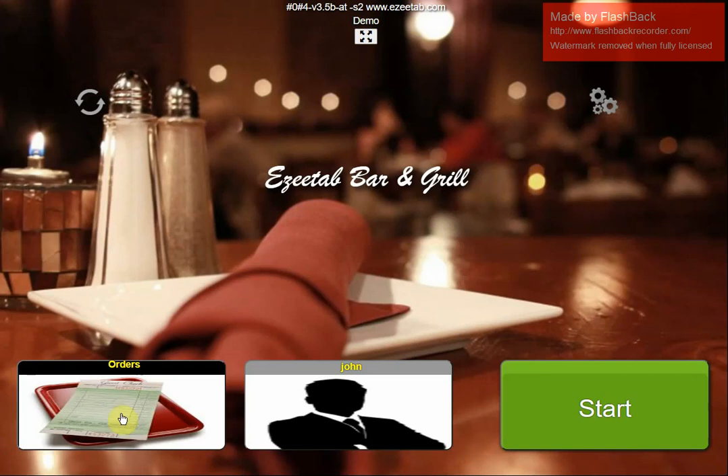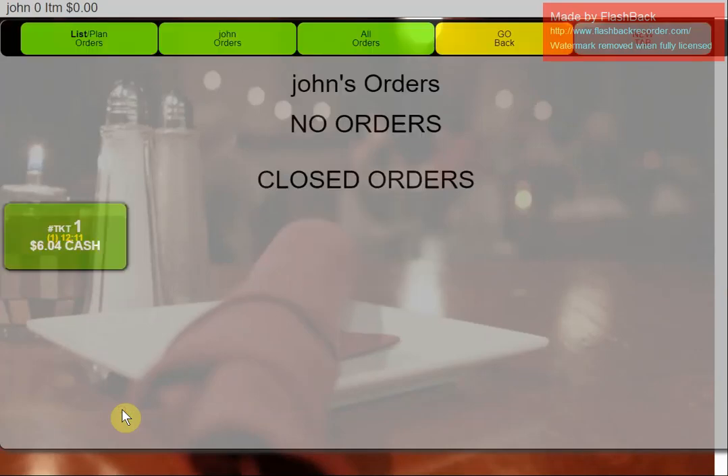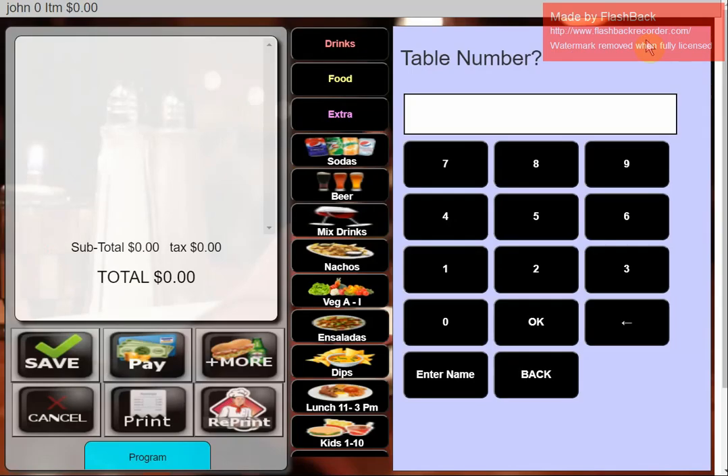Now I'm going to go into Orders. Hit the order screen and it shows any open orders as well as closed-out tickets — there's the cash transaction I just did. I've got no orders open at the moment, so I'll open a new tab. I'll hit New, set it as a table, and use table number one.